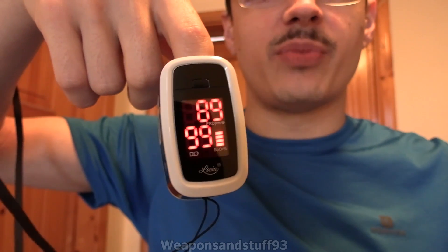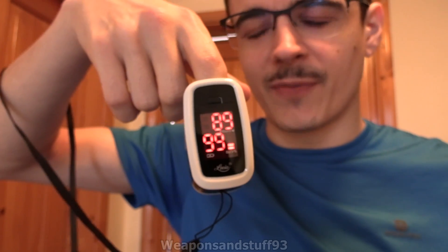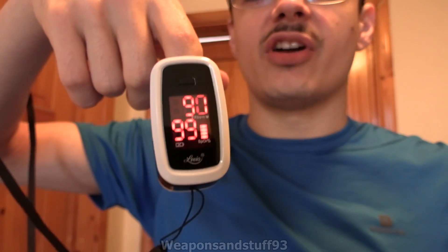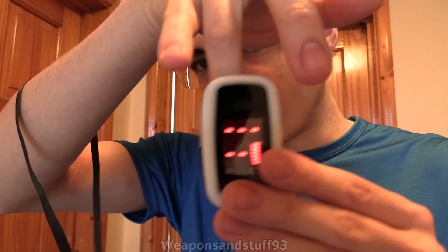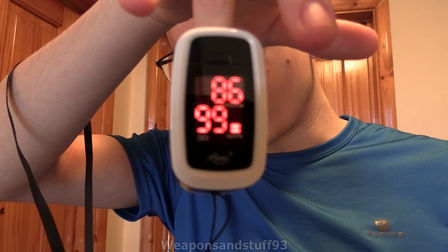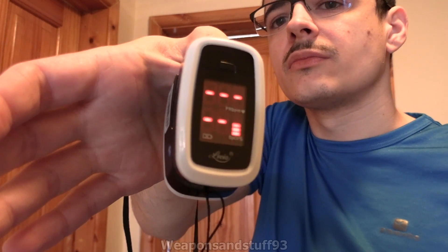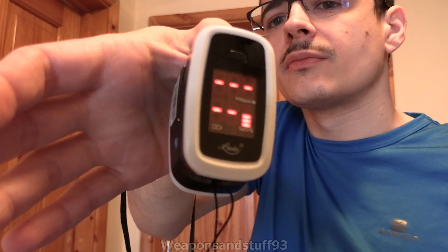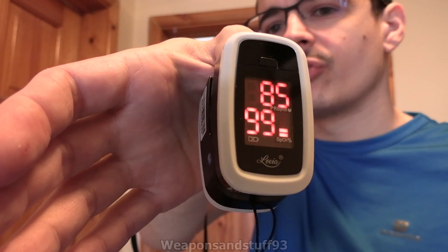In general, I think resting heartbeat for most people is between 60 and 100, so that's in that range. Again, if I wasn't talking on camera, I'm sure that would be a bit lower. But 99 blood oxygen is very good. Let's just put it on a different finger to see if we get a different reading — it's always worth doing that a few times. There we go, it's taking a reading again. 99 again, 86. Let's just try it on the thumb — and yeah, same results. We know it's working fine.